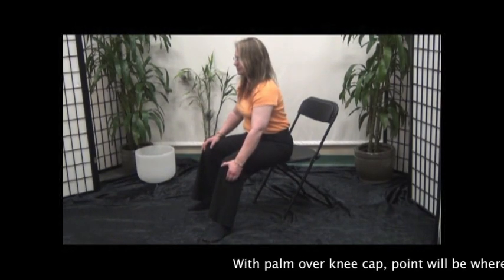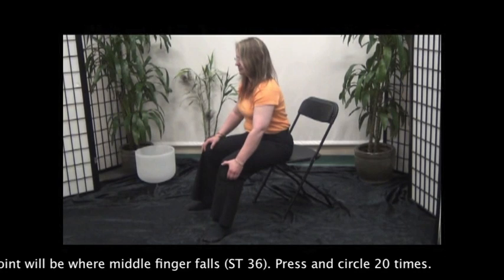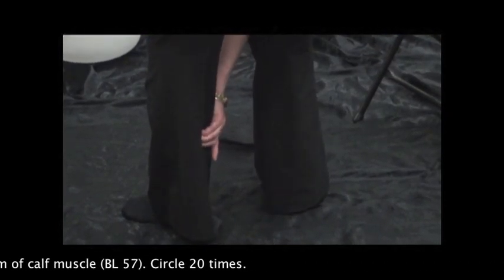With palm over the kneecap, the point will be where the middle finger falls. Press and circle 20 times. Bring fingers to the bottom of the calf muscle and circle 20 times.